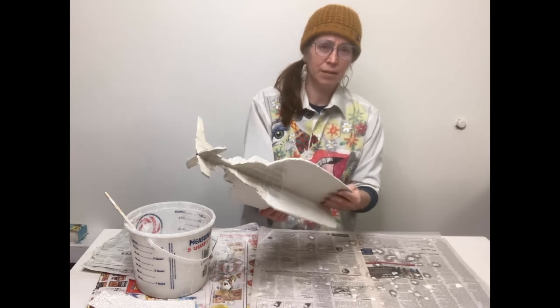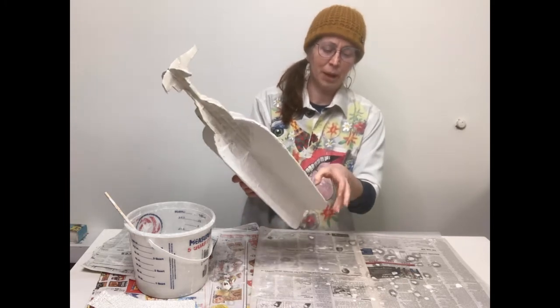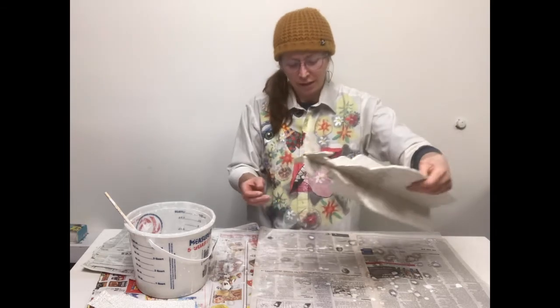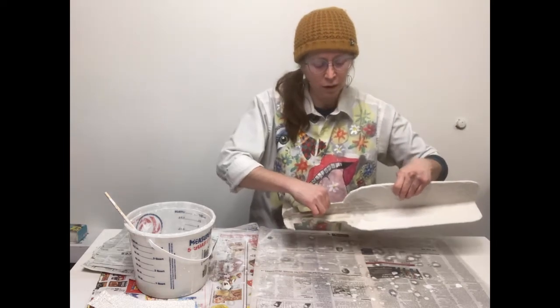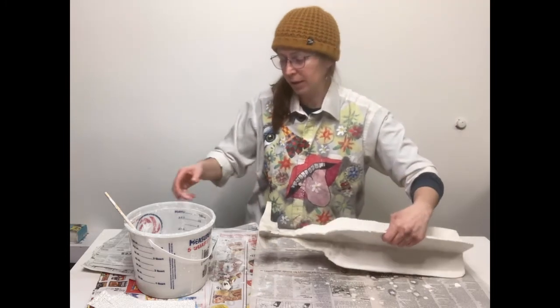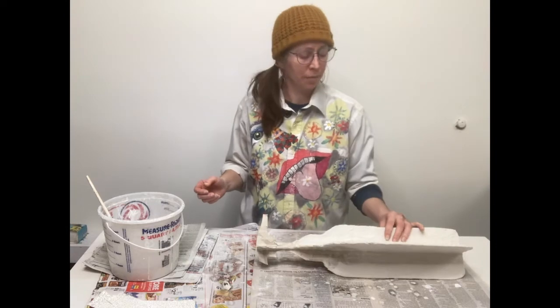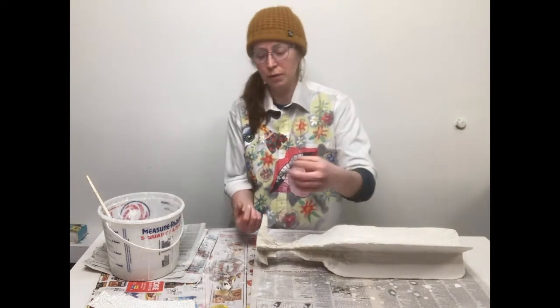This is setting just a little bit — if I bent it, it would still snap, it's not cured fully. This plaster is actually going to take a couple of days to kind of fully harden to its full strength.